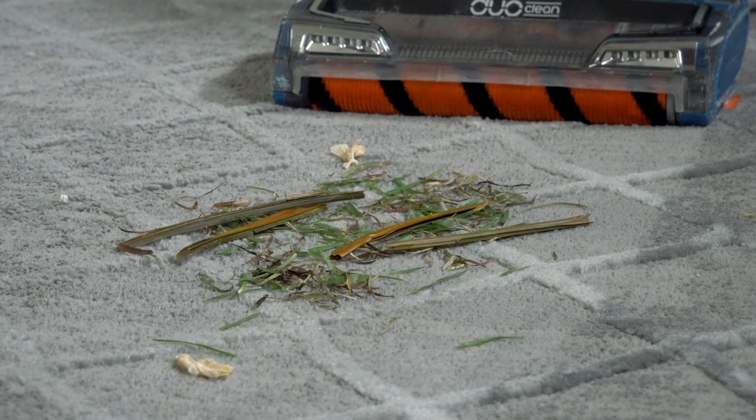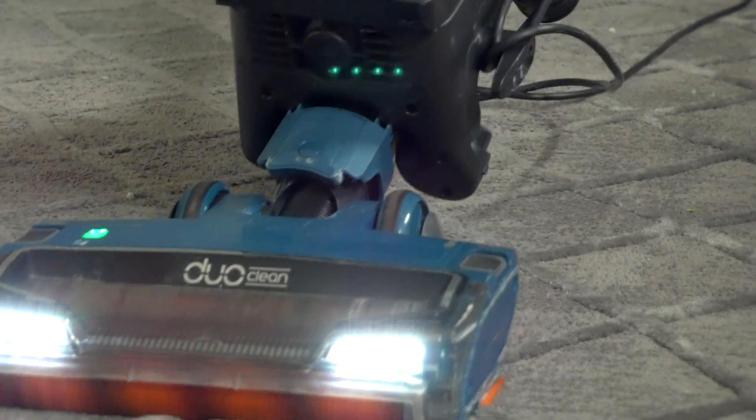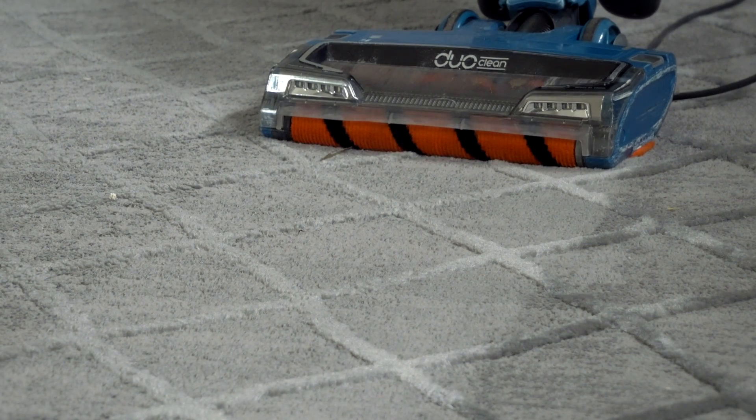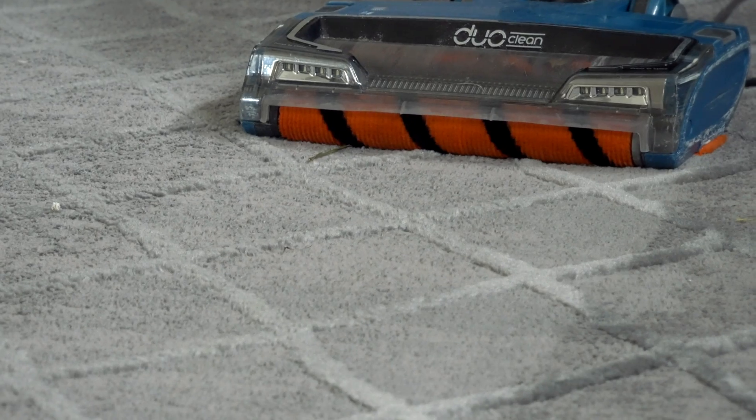Next up is a bunch of grass — mostly fresh grass, with a few big really huge pieces of grass-type material. Looks like it got most of it; there is a tiny little piece left over there, but it got pretty much all of it, no problem.